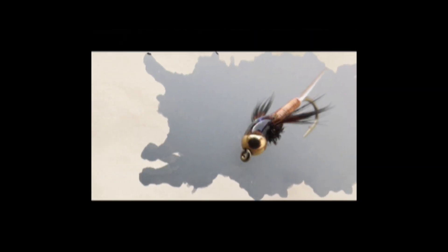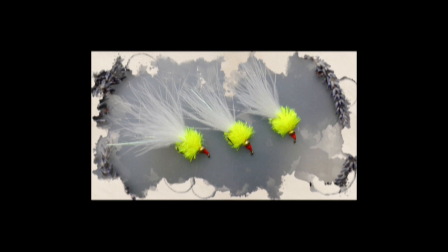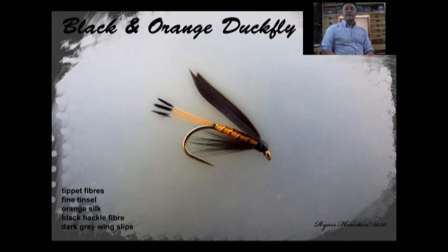Hi guys, I'm Ryan Houston and welcome to my Fly Tying Channel. If you haven't already done so, consider hitting the subscribe button down below. That will keep you up to date with everything as I upload it. My channel already contains hundreds of videos covering a wide range of both patterns and techniques, from the basic to the more advanced. So without delay, let's get on with the show.